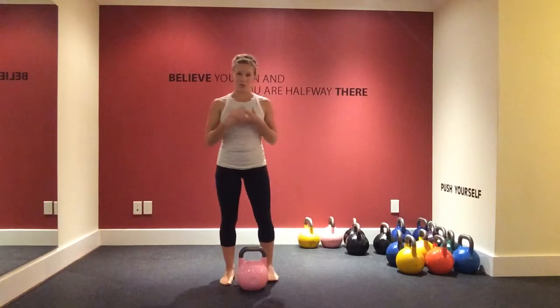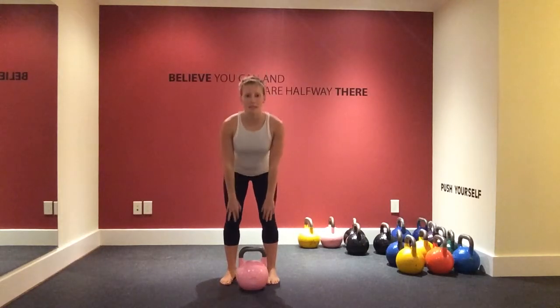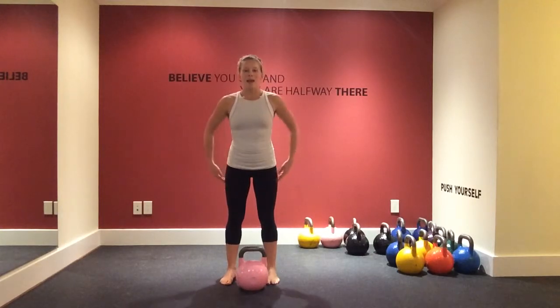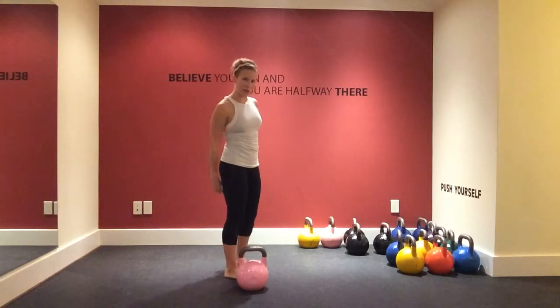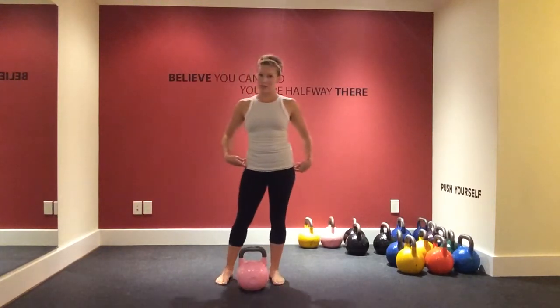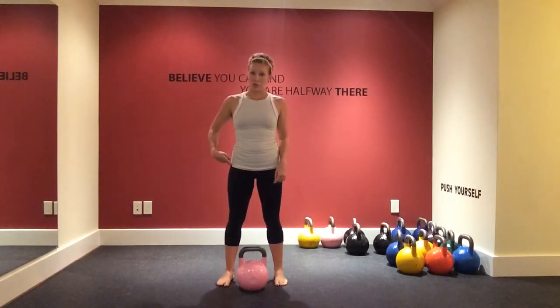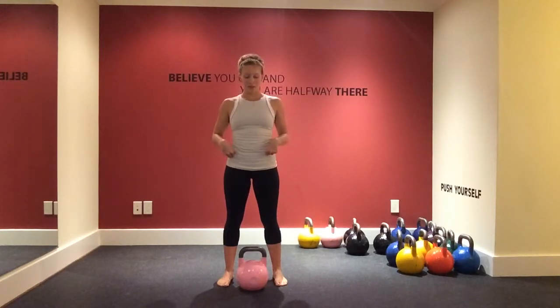I'm going to do it straight on first and then turn to the side. The thing you have to remember about a deadlift is always to keep your knees slightly bent — we don't want them locked — and you're not using your back. You should feel it in your hamstrings and your glutes. This is a lower body exercise and you're not bending your knees so much that you're doing a squat; you're doing a hinge of the waist.